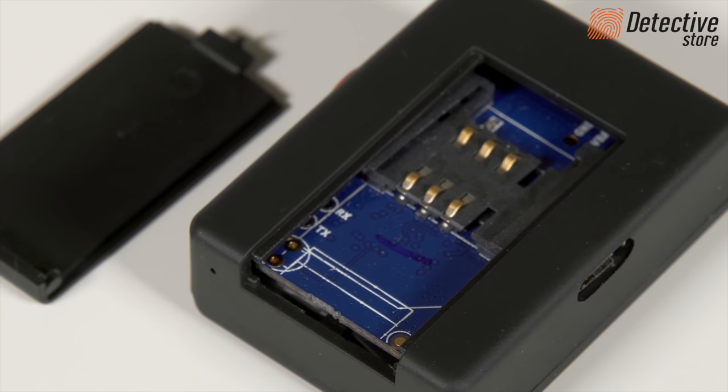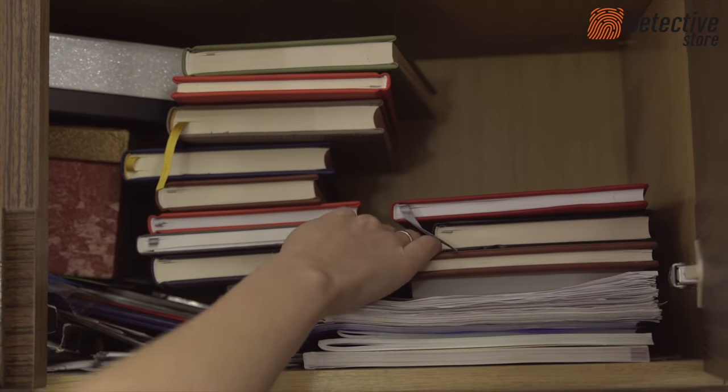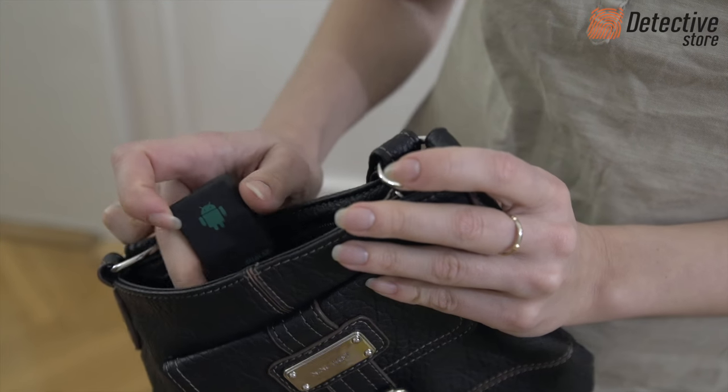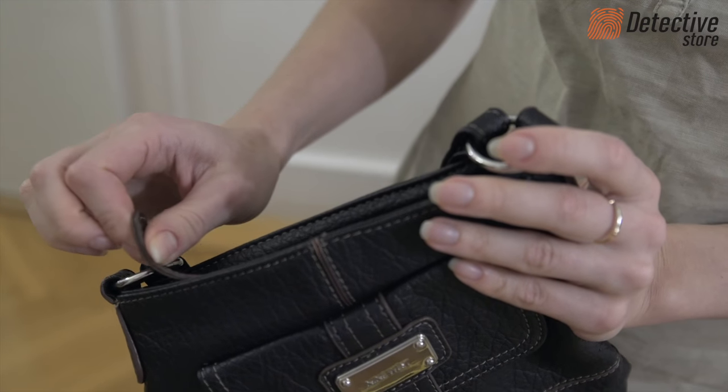The Mini A8 Wireless Audiobug can be used to monitor your children, nanny, the elderly, employees, and check a partner's loyalty.